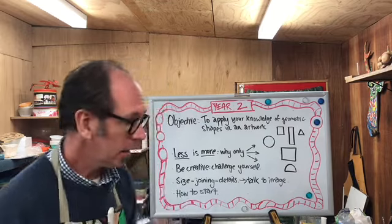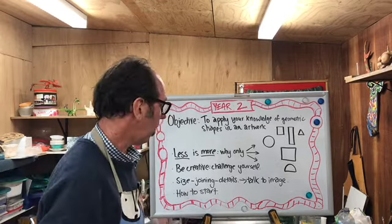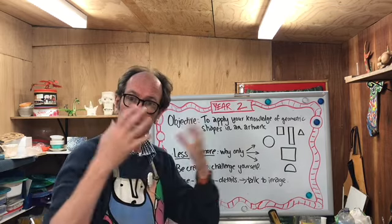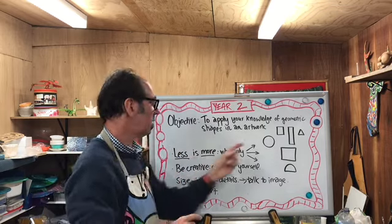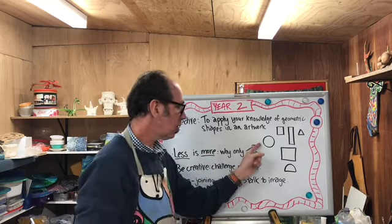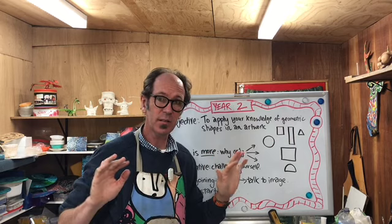G'day and we're back. So boys and girls, you've got some inspiration from those images. You can use those to look at and give you some ideas. However, you've got a hard challenge — you're only allowed to use circles, squares, rectangles, and triangles. That's it. Nothing else.